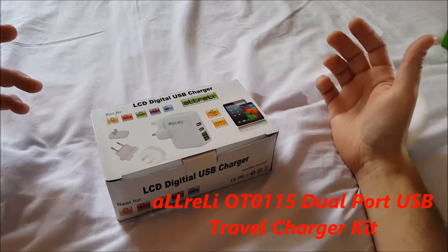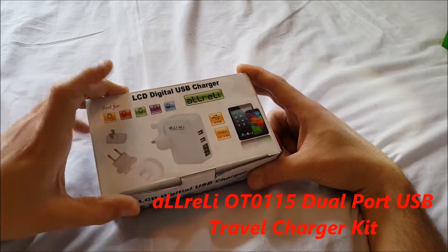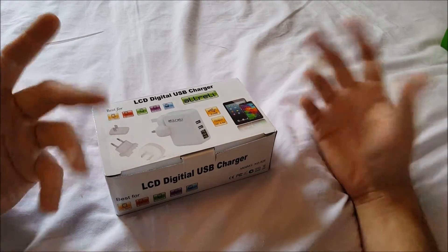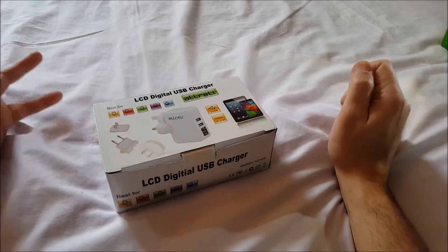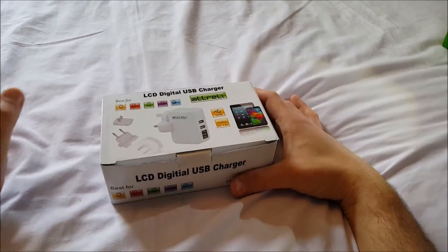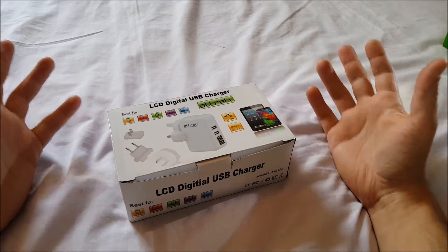Hello, another video for you today — unboxing from a company called aLLreLi. This is an LCD digital USB charger, and it can be used all around the world. It has two USB ports, 4.8 amp output, and interestingly — I've never seen this before on these — it has an LCD display on it. The price is $18.99 and it's 24 watts total.